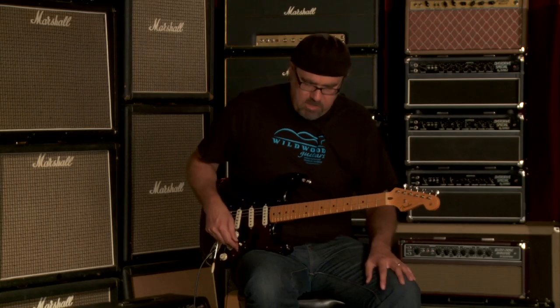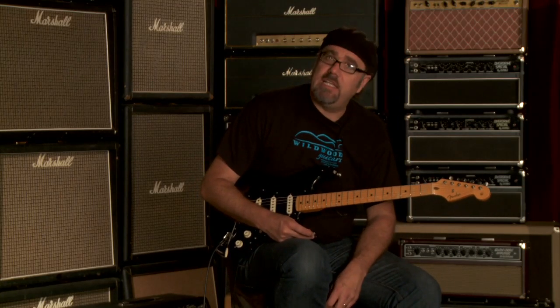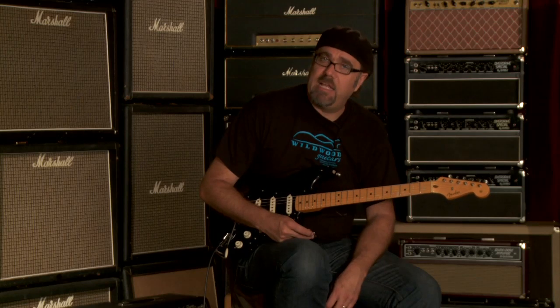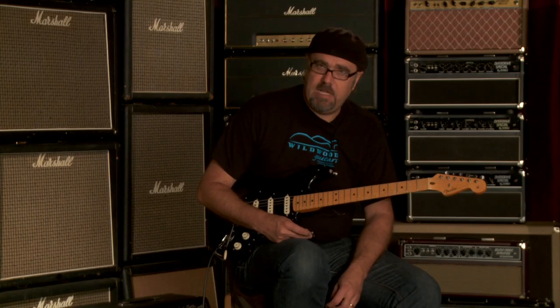You just heard the neck pickup by itself. Let's hear some of the other toggle switch positions. Here's number four. This guitar's got a really nice sparkly thing happening on two and four as far as the toggle switch is concerned — very nice and sparkly, very uber-stratty delicious. And then the bridge pickup's got some Tele-esque twang to it, so it's a pretty cool sounding instrument.